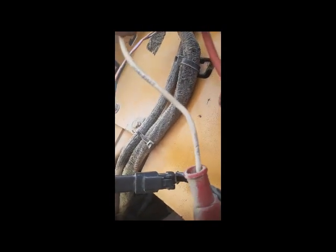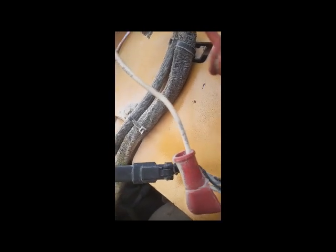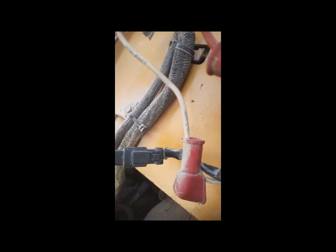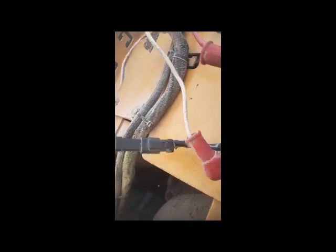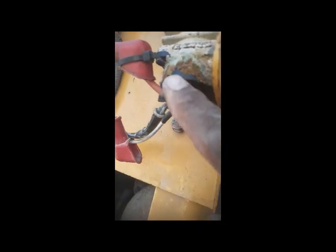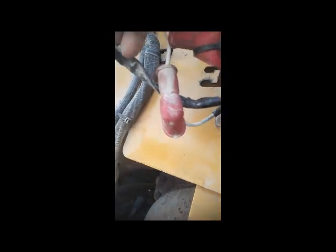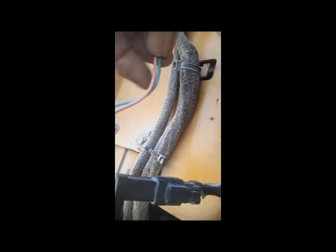This white cable is going to the solenoid, and it energizes the solenoid, and the solenoid gives power to the starter motor. So I'm going to check if power is coming here or not. First I will remove this cable and clean it — clean all the connections — and after I will check the power.